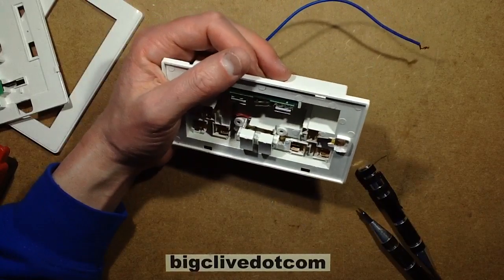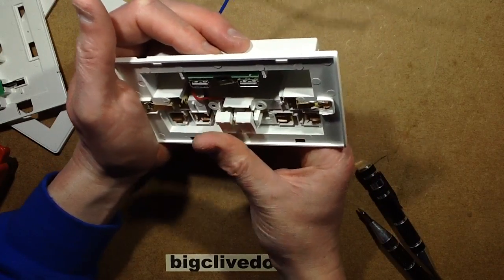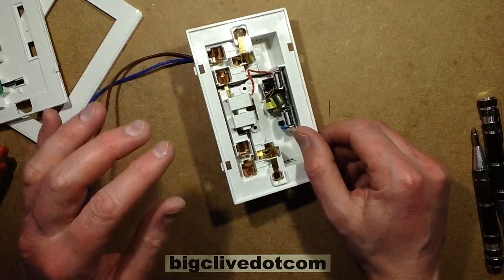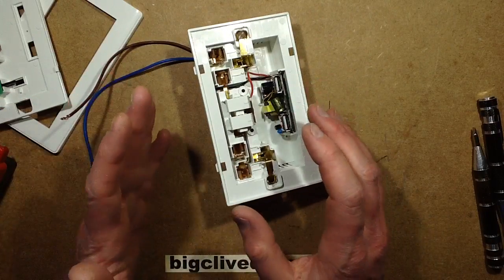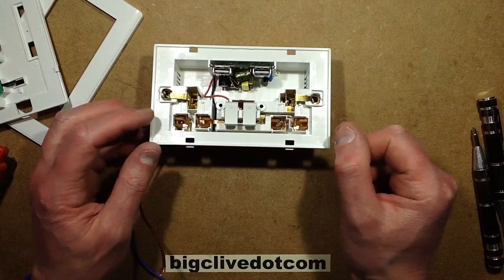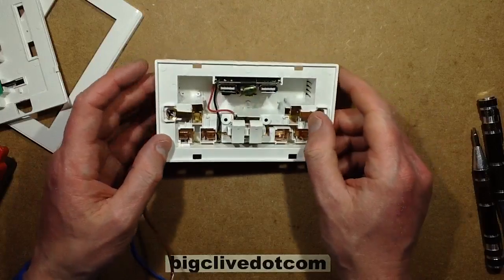This reminds me of the Part L building regulations - government meddling - whereby they decided that to make houses ecologically sound, some ceiling roses would have to have built-in compact fluorescent lamp ballasts. Not just lamp holders where you could plug in your own CFL, but the ballast was built in and required a specific type of lamp. It created a slightly inflated market for that lamp type, which should have cost less than a standard CFL with ballast built in, but because you had to buy that specific type the price was very high.